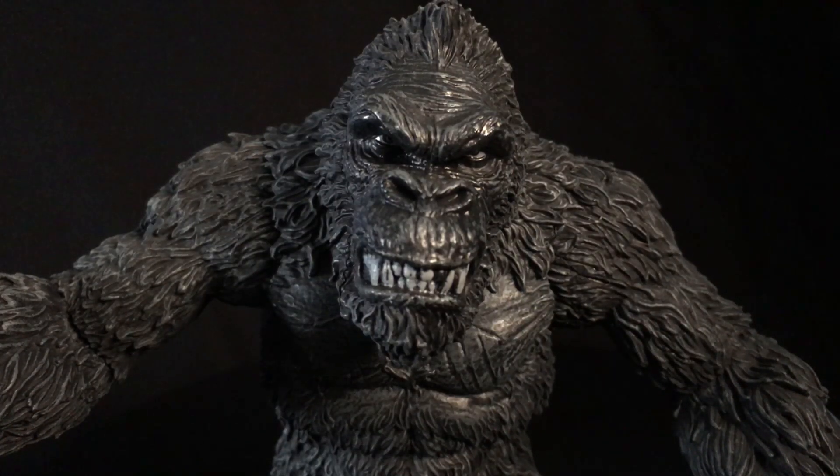What up folks, welcome back to Ultrasil Toys. Today I have a review of the Mezco King Kong of Skull Island PX Previews Exclusive Black and White Edition.